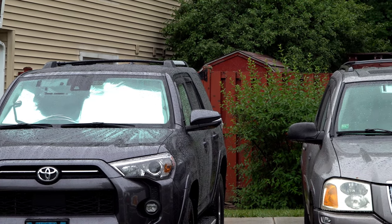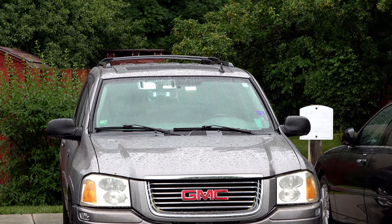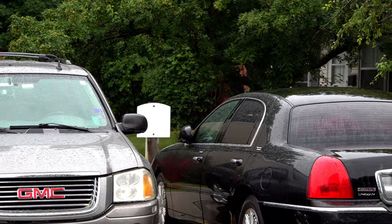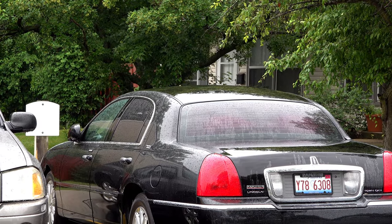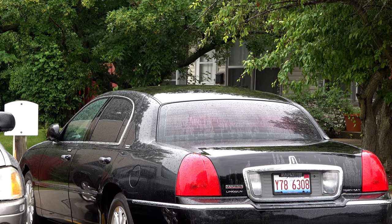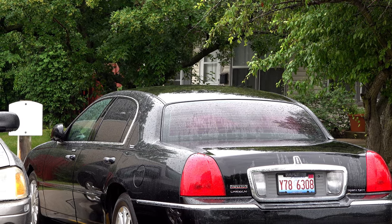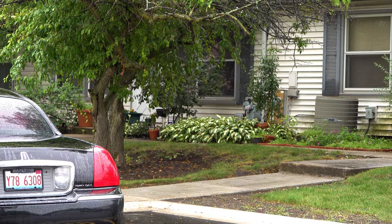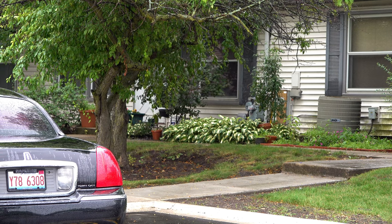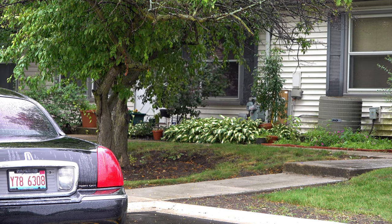The pan mechanism still works here. So I can pan over to my GMC, and then my neighbor's car — the limousine. He's a limo driver; he goes back and forth to the airport. And on the end there you can see that space is empty because that's where my wife parks.